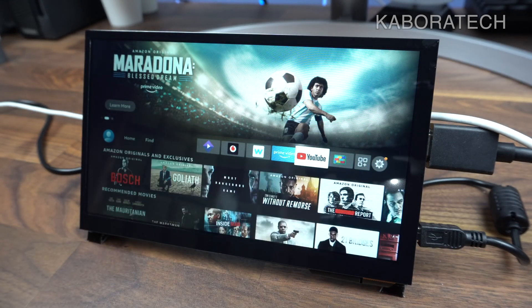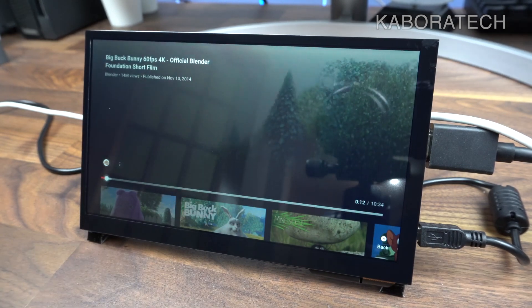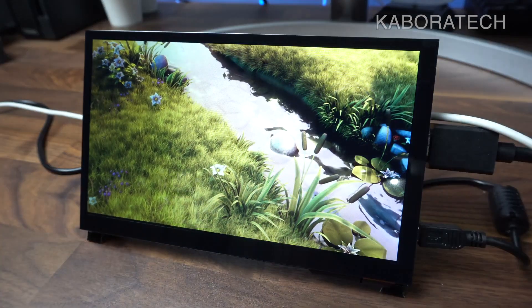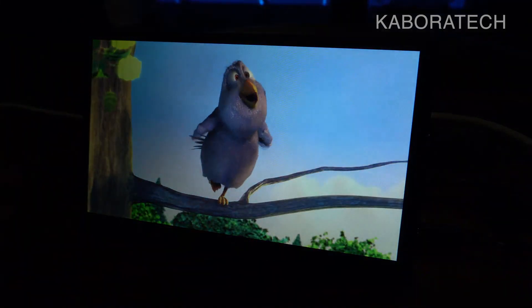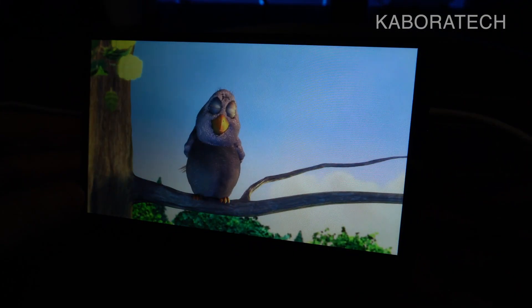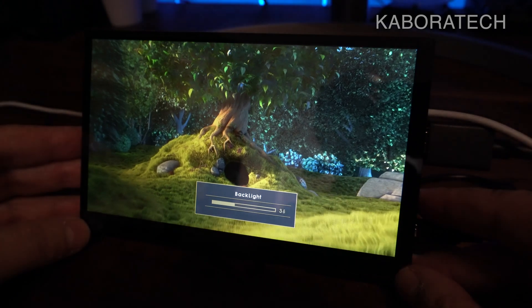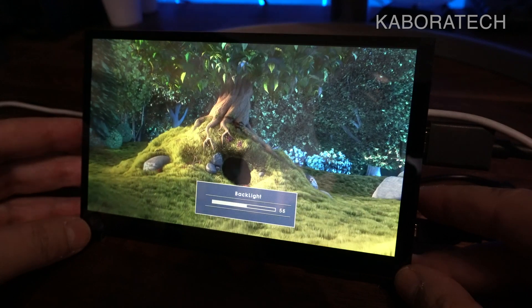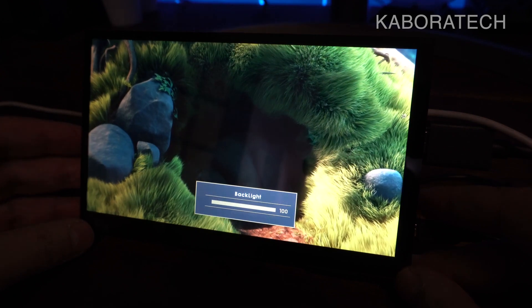All the details and specs will be in the video description, along with the links if you want to buy one. This is the sound from the device. Now with the lights off, we can see how good the quality really is — really really nice IPS. I'm really surprised and really glad.